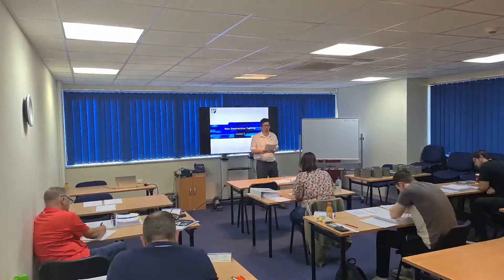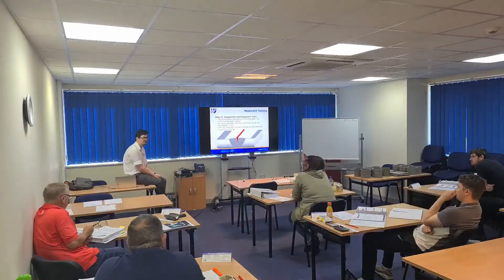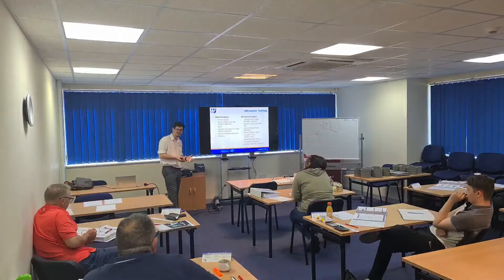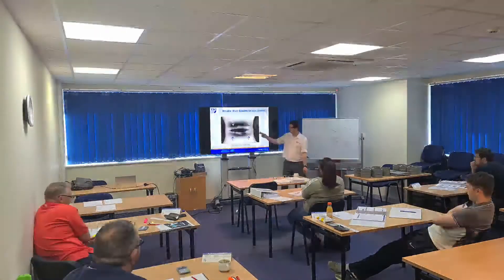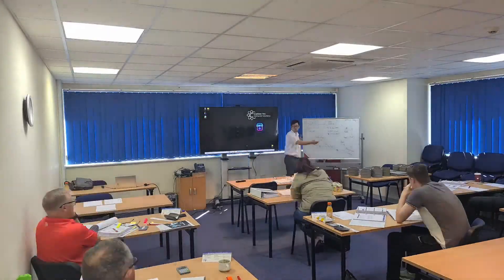Ladies and gentlemen, welcome. I'm James, and since 2008 I've been involved in the delivery of weld inspection training. In this series I want to share with you the route to your weld inspection course and how you can get the most out of it. Remember to like and subscribe for more content and to hit that notification bell to stay up to date when I release future videos.